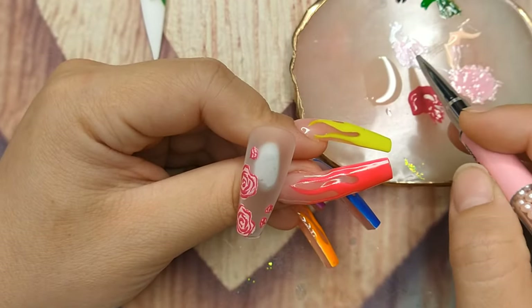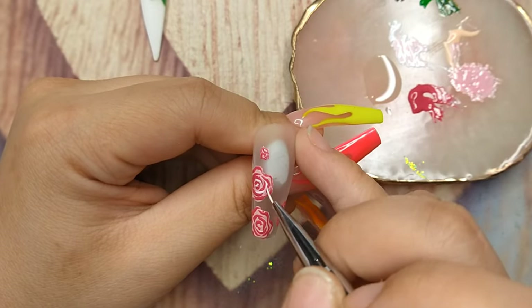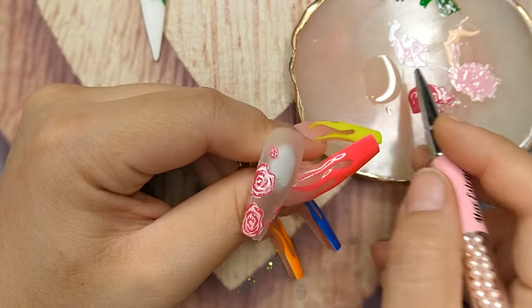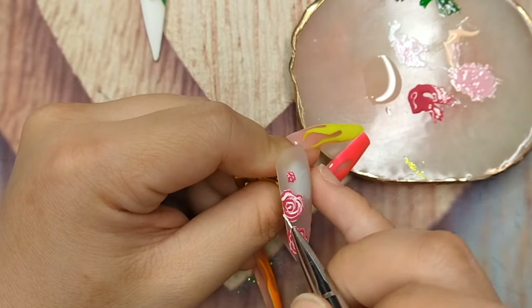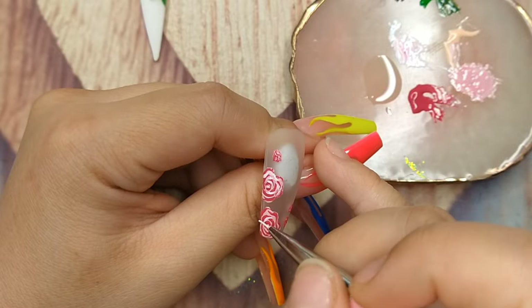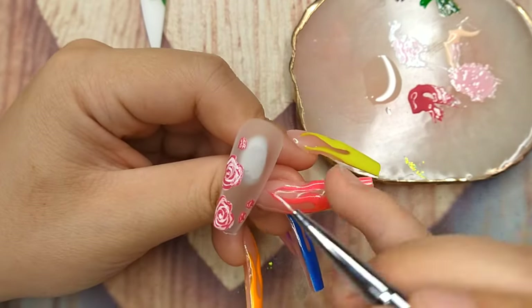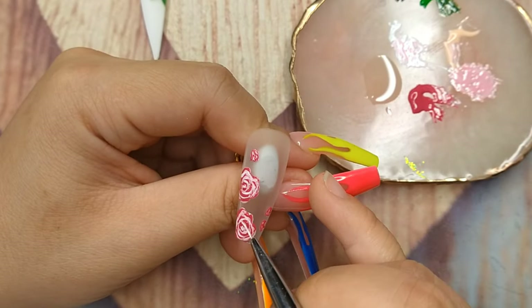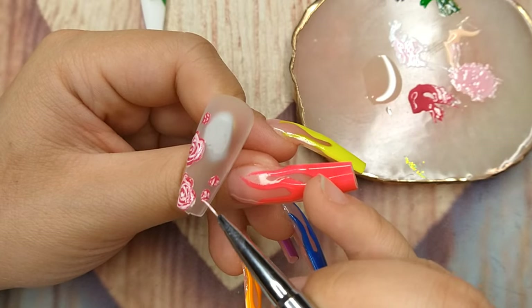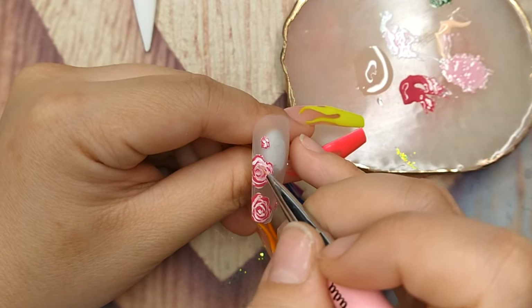After outlining all the roses without curing, I'm applying some white gel nail art paint between the hot pink outlines just to create highlights. Then I'm going to use some base gel to blend them together to make the roses look more natural, because real roses usually have colors that blend together like an ombre effect. So that's the look I'm going for, and I repeat the same thing on all the roses. Without curing those two colors, I go in with base coat and blend them together.